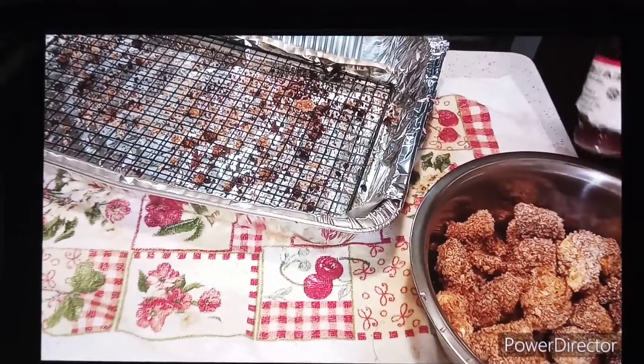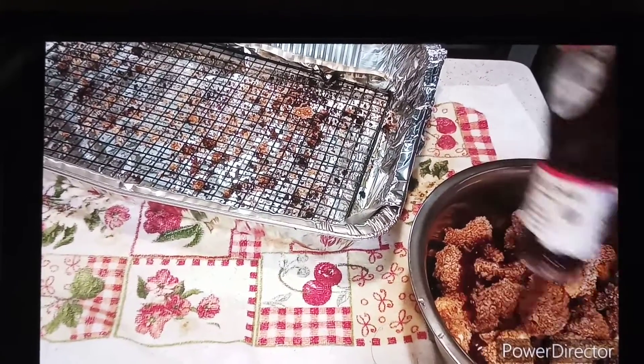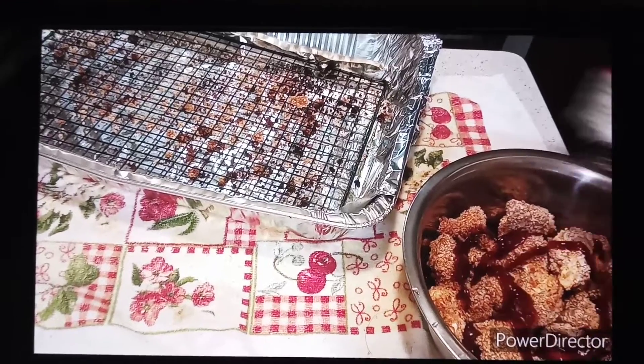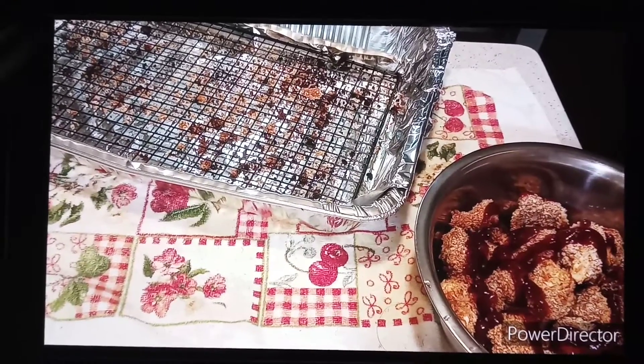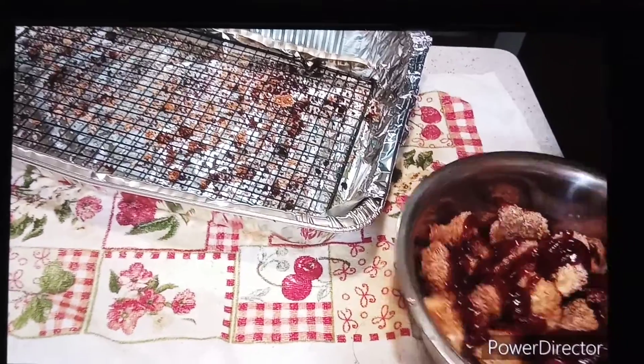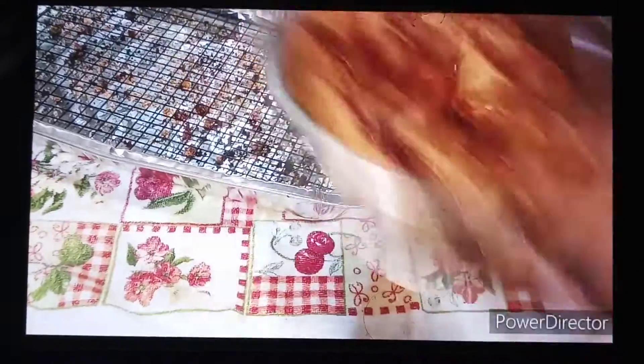Toss it in the barbecue sauce, spread all around, give it a good mix, alright.